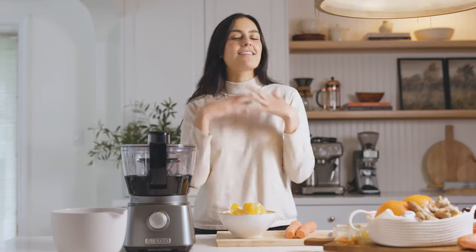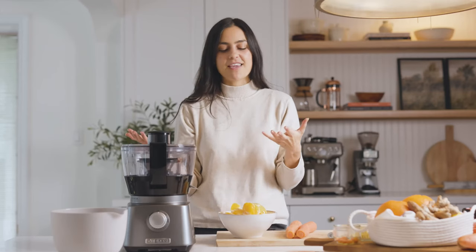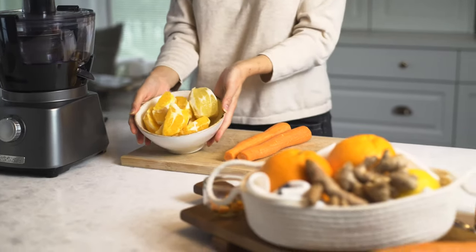Hey guys, today I'm going to be showing you how to make my immunity boost juice. I love having this in the winter months just to kind of strengthen up my immunity and make sure that I'm fighting off cold and flu, which is so common at this time of year.